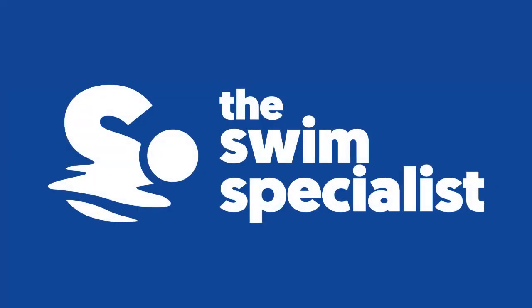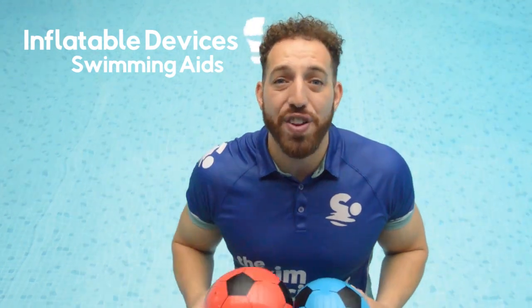Have you ever considered learning how to swim or teaching others with the use of big balls? In today's video I'm going to show you exactly how to do that. You may come across big balls when you're on holiday or down at your local pool. Big balls are inflatable devices that can be used as swimming aids. I'm going to show you how you can use big balls for intermediate beginners and also for stroke development.